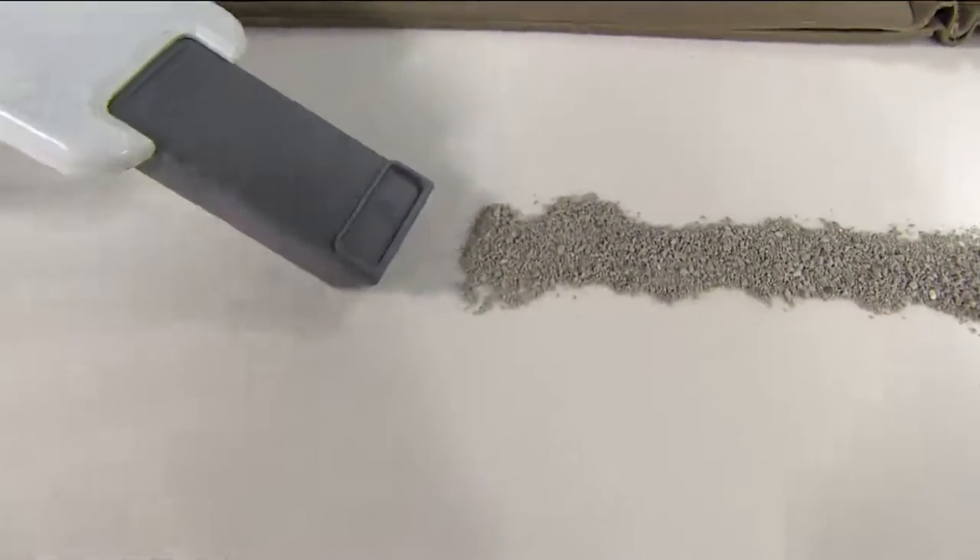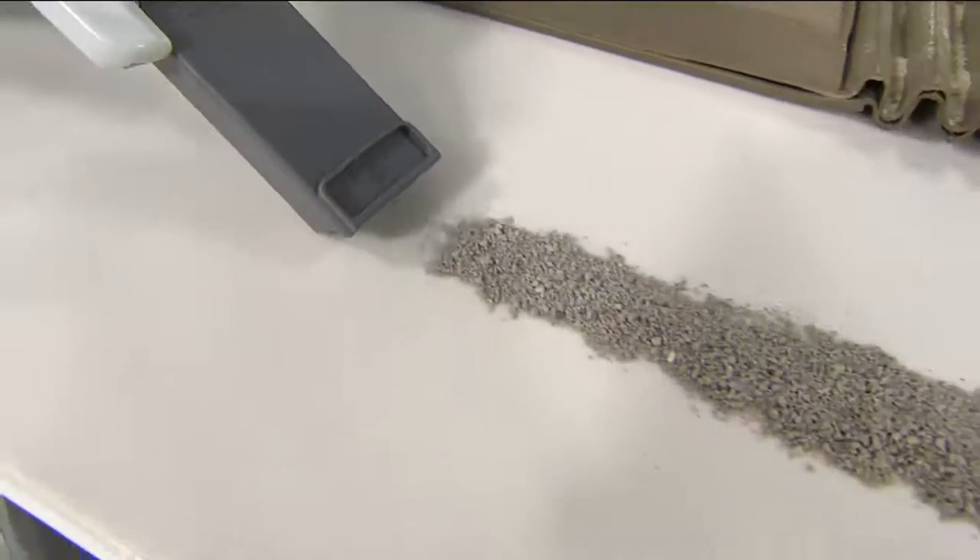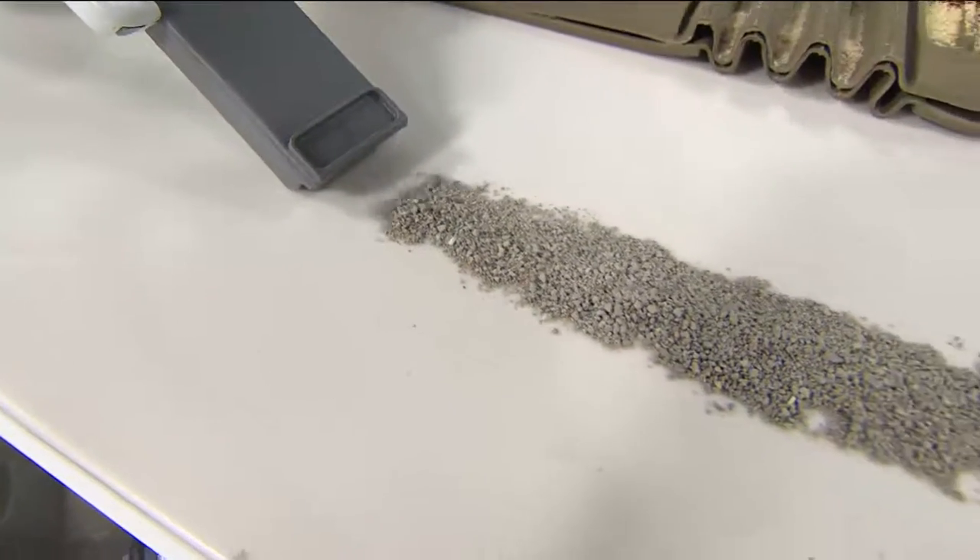Kitty litter — so hard to clean. And a lot of people do not want to put kitty litter in their regular vacuum. So this is that perfect go-to vacuum.